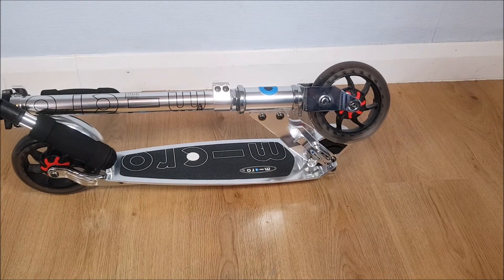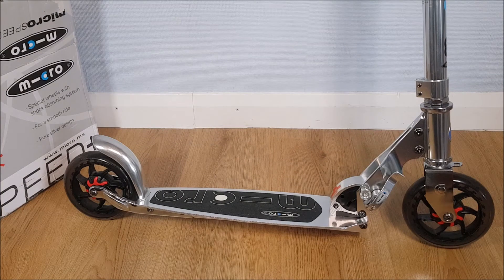So that was just a simple video showing you how to set it up and what the scooter looks like. I will be making more of these videos where I'll be giving a good road test and showing you how it rides as well, so join me then and I'll see you there.